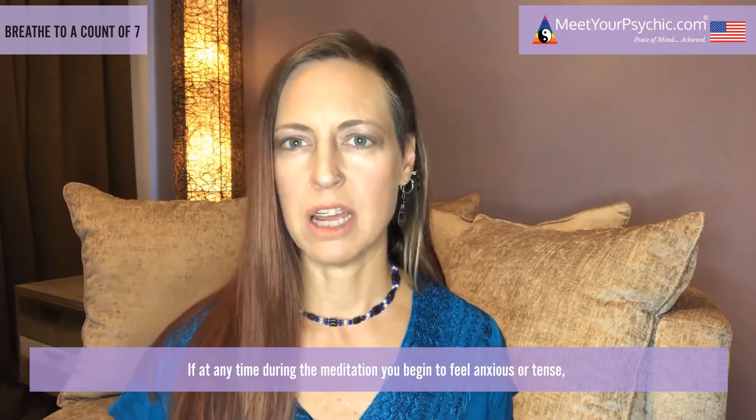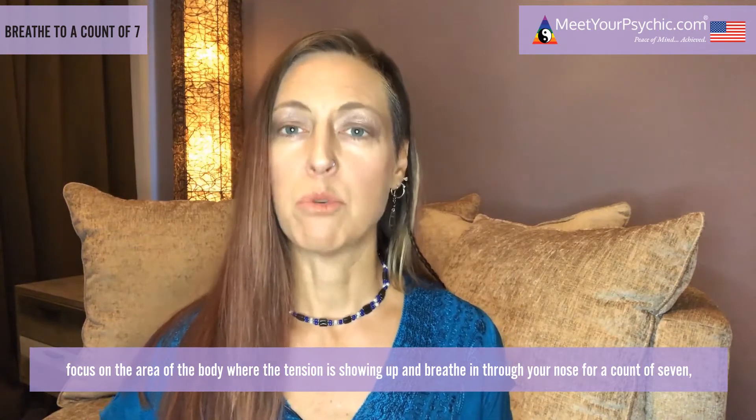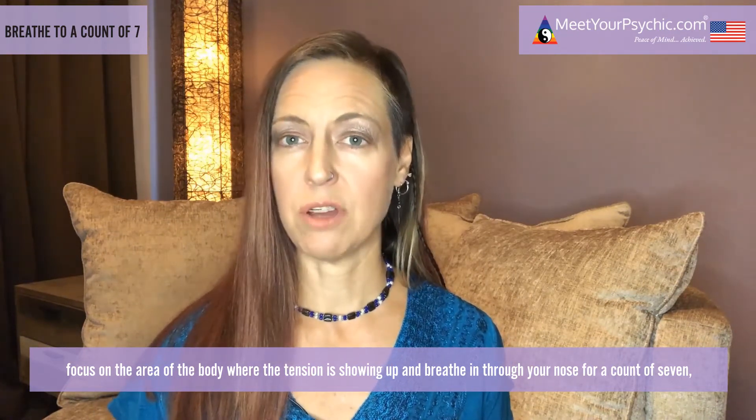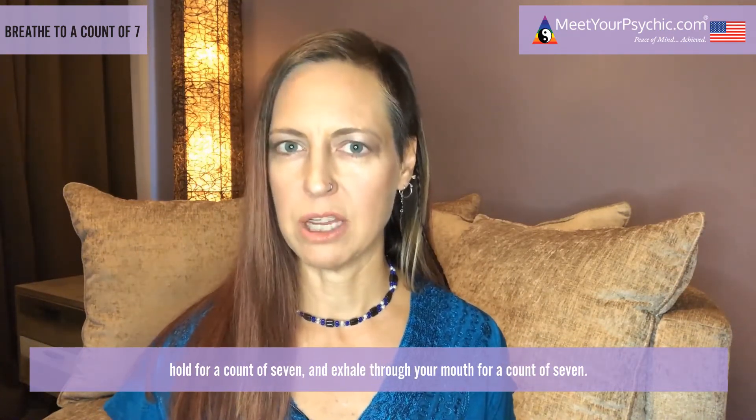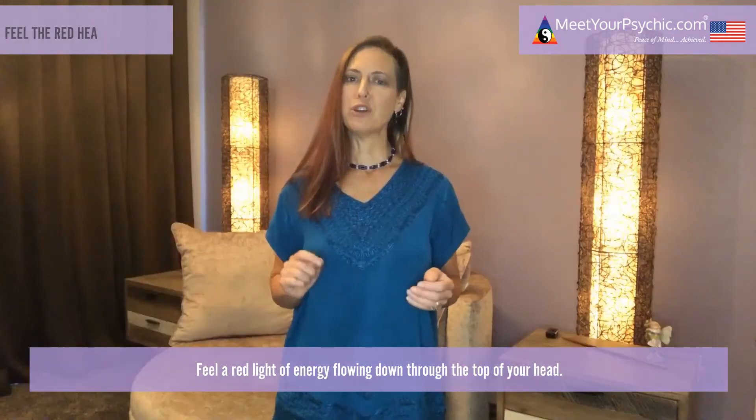If at any time during the meditation you begin to feel anxious or tense, focus on the area of the body where the tension is showing up and breathe in through your nose for a count of seven, hold for a count of seven, and exhale through your mouth for a count of seven.